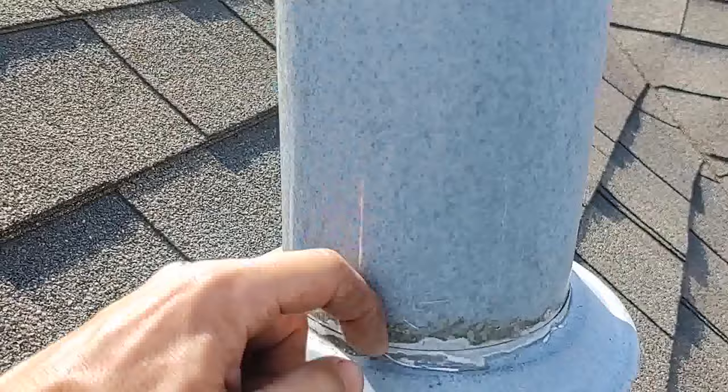What I'm going to do is just take my knife, cut the old caulking away, raise this up, caulk underneath here real quick around the whole thing, shove the collar back down, and caulk the collar. Should be good and set to go.